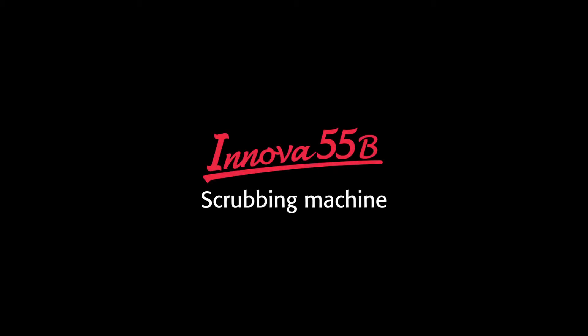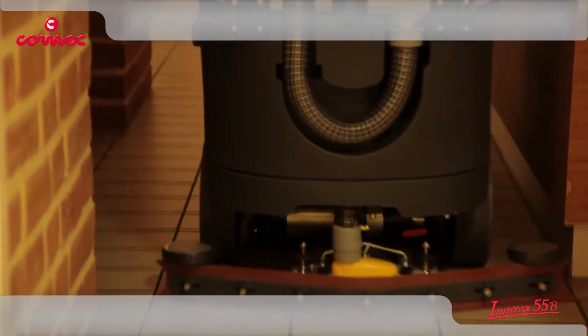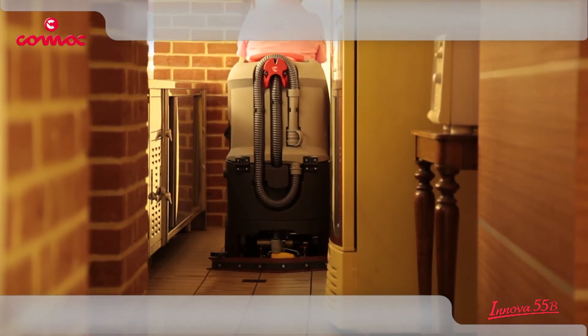The new Innova 55 scrubbing machine is so compact that it can perform where only walk-behind models are normally used, drastically reducing cleaning costs.